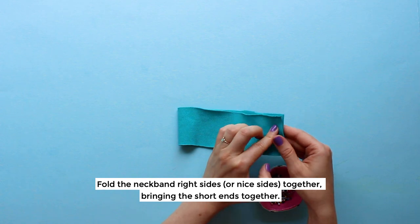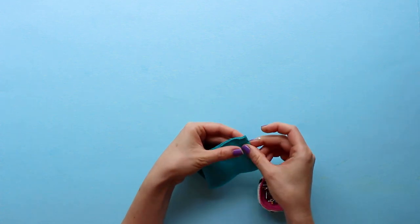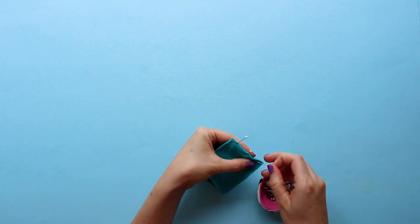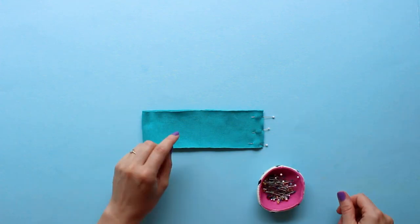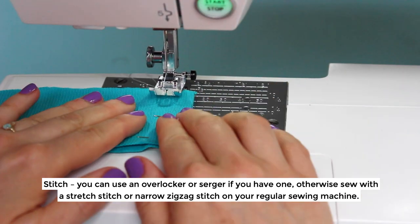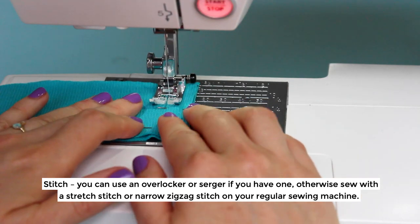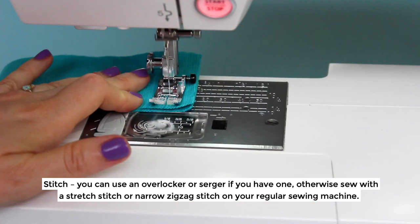Fold the neckband right sides or nice sides together, bringing the short ends together and pin them together. Stitch. You can use an overlocker or a serger if you have one, otherwise sew with a stretch stitch or narrow zigzag stitch on your regular sewing machine.